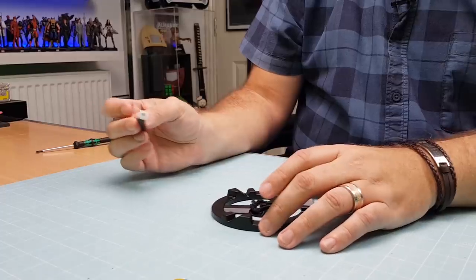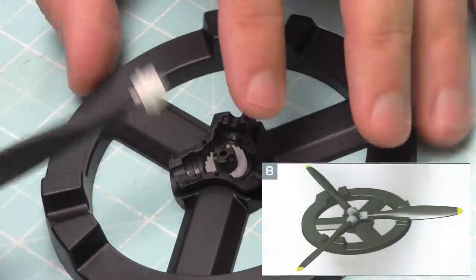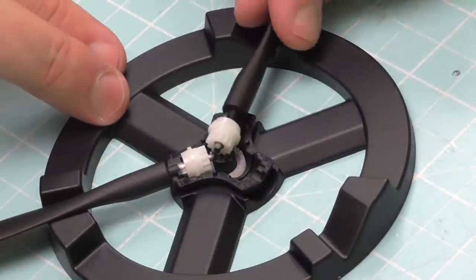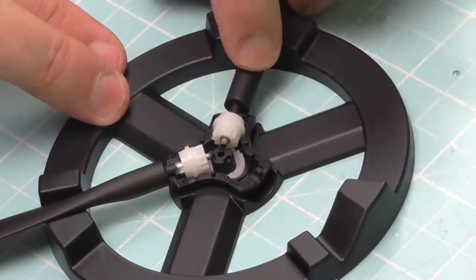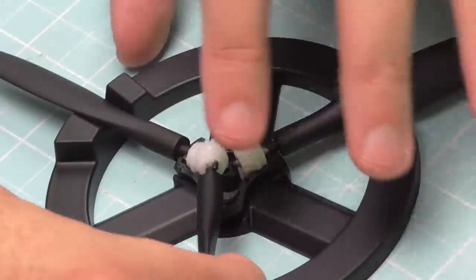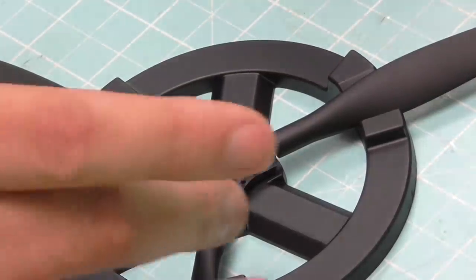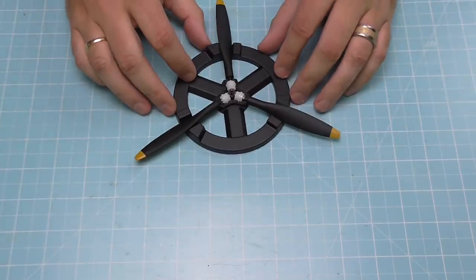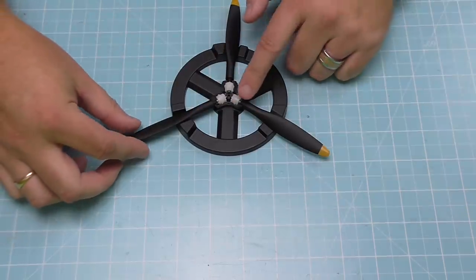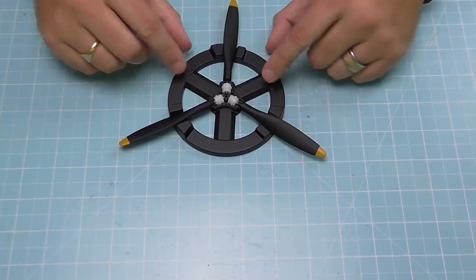So we've got three propellers on the go, and we're just going to put them into the relevant slots in the template. They do fit a particular way — you'll know you've got it right because it will feel right. They need to be tilted the same way, which the template makes really easy. They're locked in at the middle, so when this turns, turning one will turn the cog, which enables all the rest to turn. I might be able to demonstrate that when I put the next piece on.